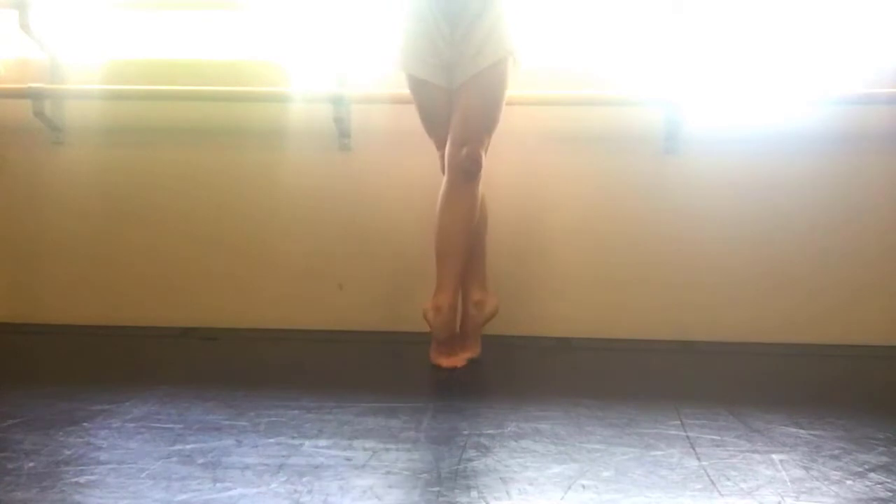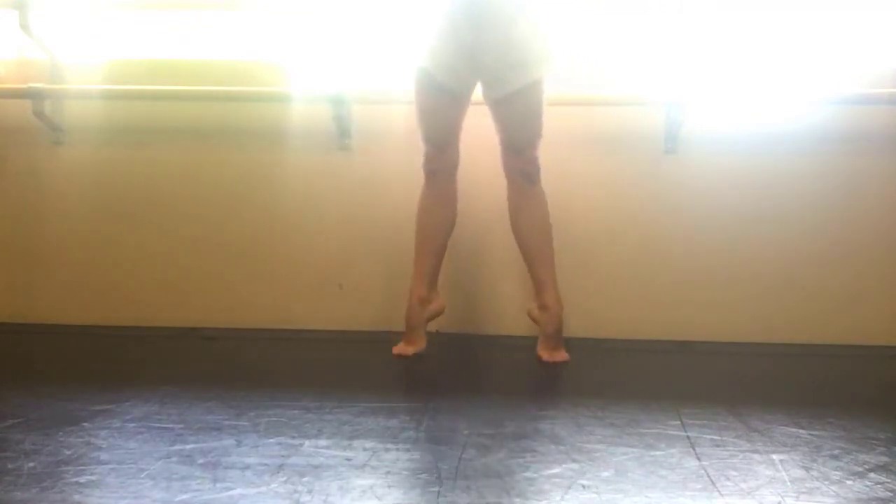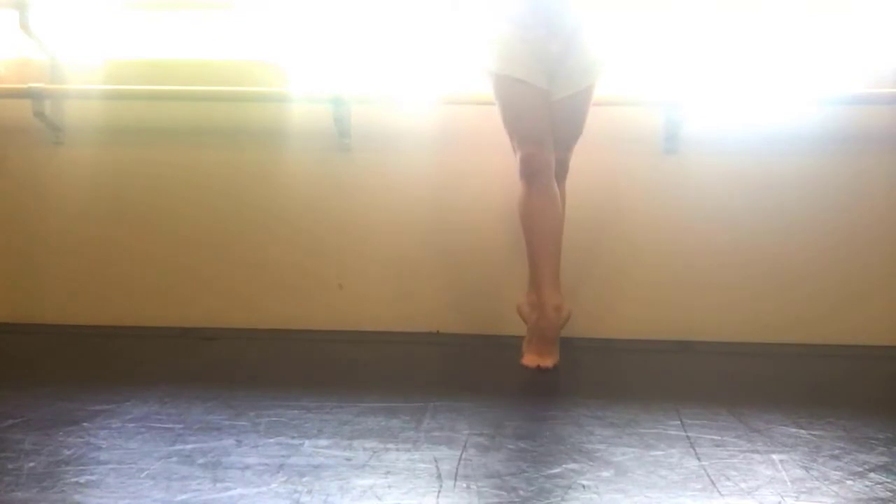Pick the foot up to coupé back, close back, step side, close front. Coupé back, close back, step side, close front. So here you can see the sous sous, small second, sous sous.